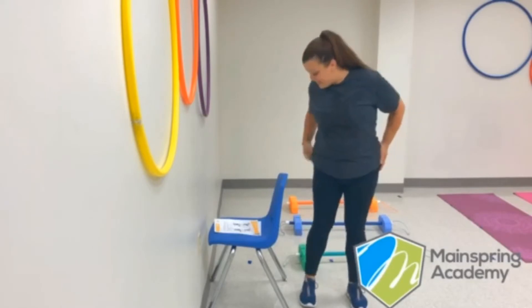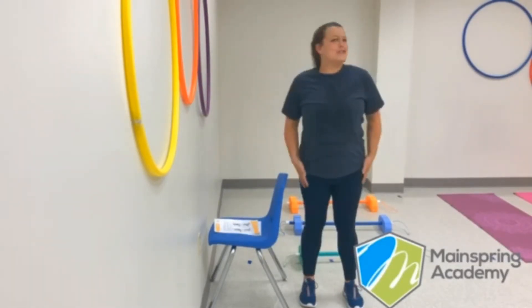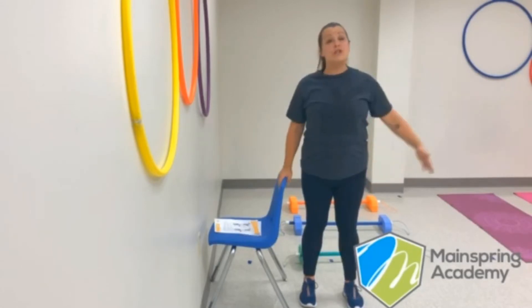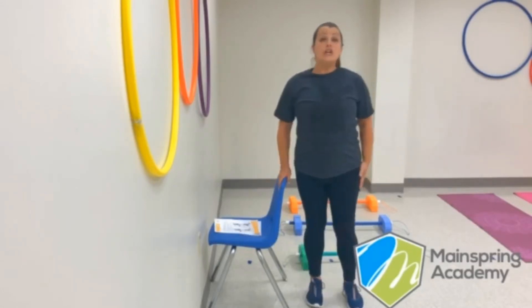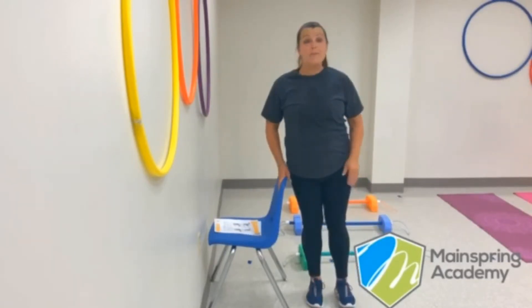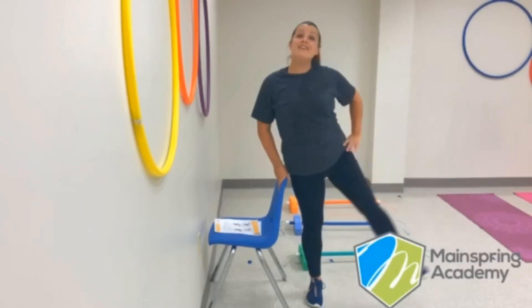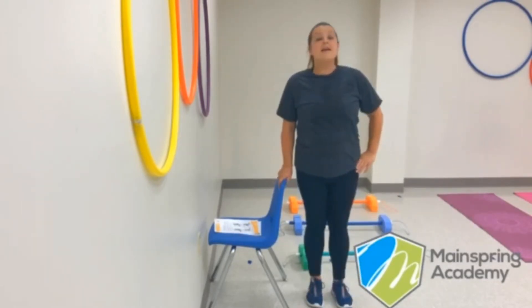You're going to stand next to your chair, just like this. Make sure that your legs are shoulder length apart, and you're going to use your outside leg. You're going to lift it up in front of you, and then drop it. Before you put it down on the ground, you're going to raise it to the side, and then drop it back down. We're going to do five of these on each side.